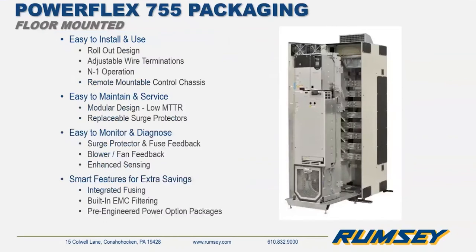Frame size 8 and larger drives are a rollout design. These drives were designed for ease of installation and maintenance — the power structure racks out from the drive giving access to the bus behind it for wiring and easy access to power components. They also have added monitoring and troubleshooting features which provide status information for fuse status and other components.